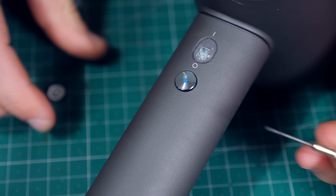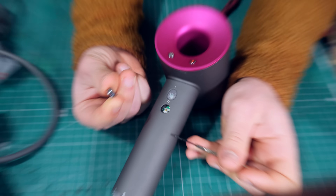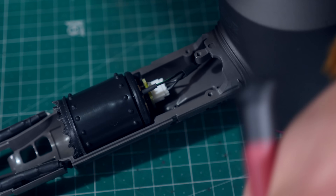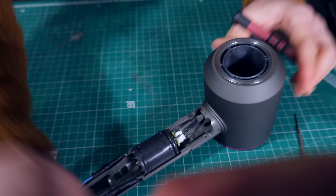This one has a rubber seal — it was a little tough. Now this should come off. And here is our special motor.